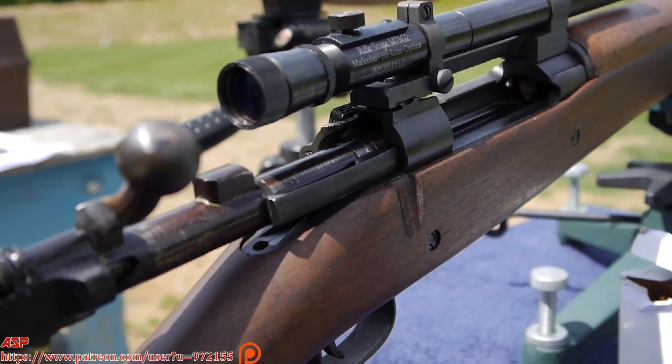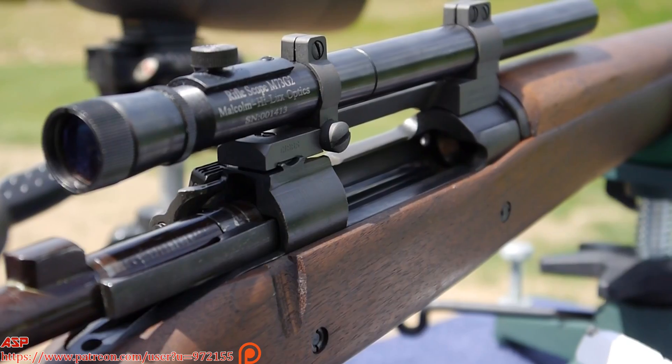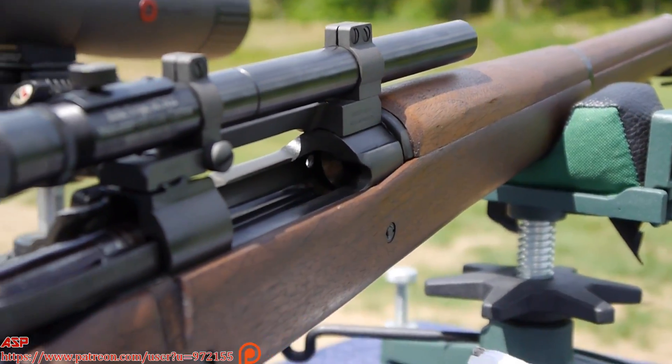Now she's shooting, horrible. Not on target? No, my reloads aren't doing too good today.